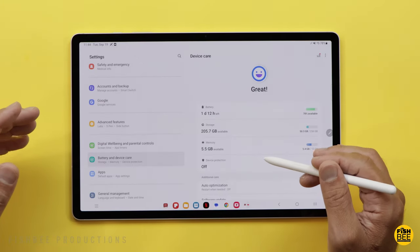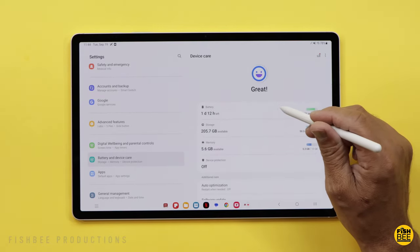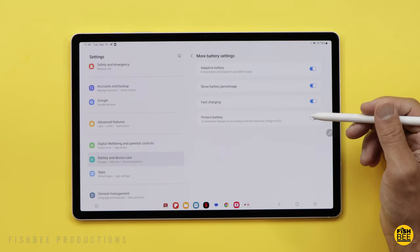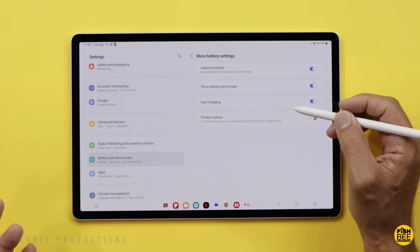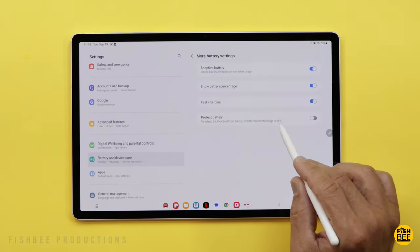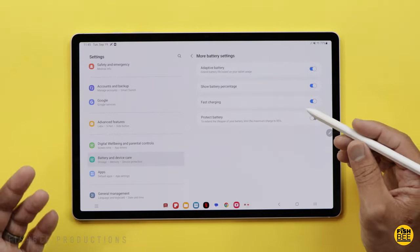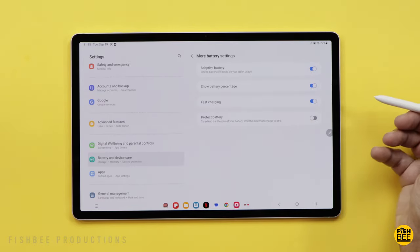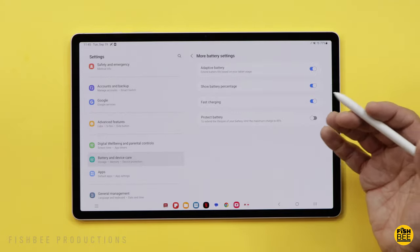If you plan on keeping this tablet for years, go into Battery and Device Care, tap on Battery, then More Battery Settings. There's an option called Protect Battery, which only charges up to 85% instead of 100% — this should make the battery last a lot longer, especially if the tablet is always plugged in sitting at 100%, which really isn't good for the battery.